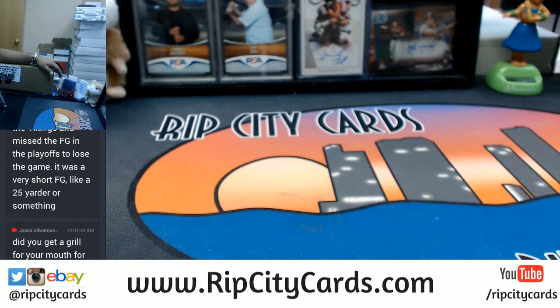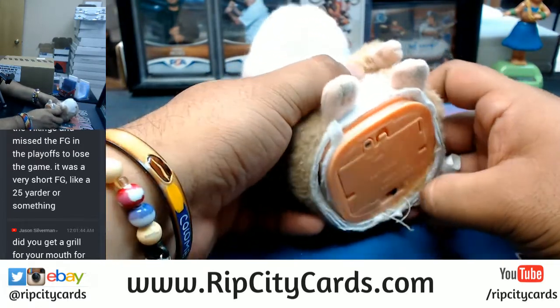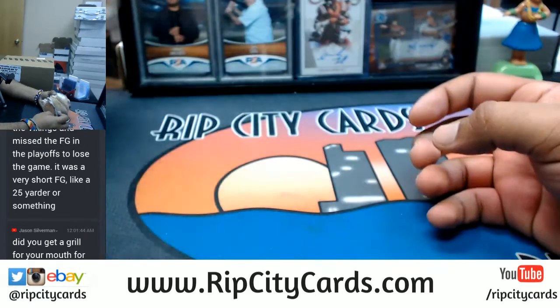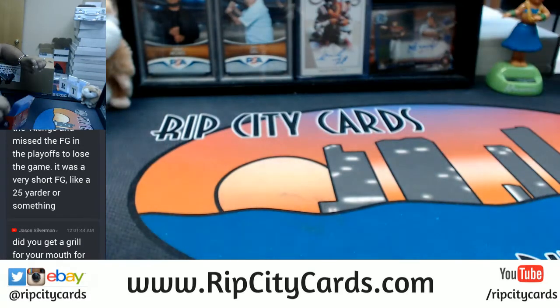Come on computer, help your boy. I just like to do dramatic pauses. Good luck everybody — let's open this up!